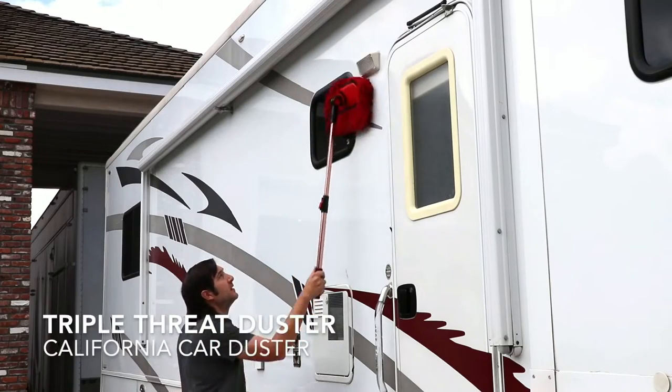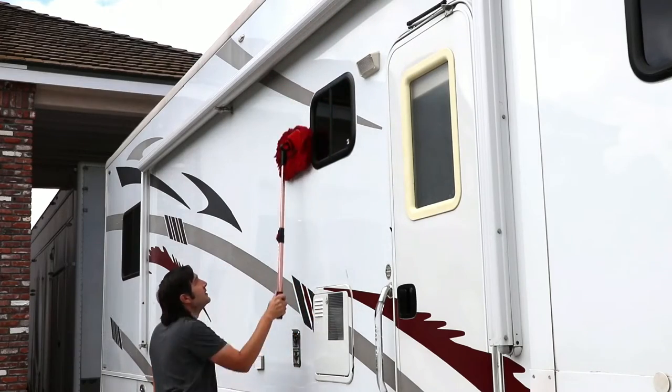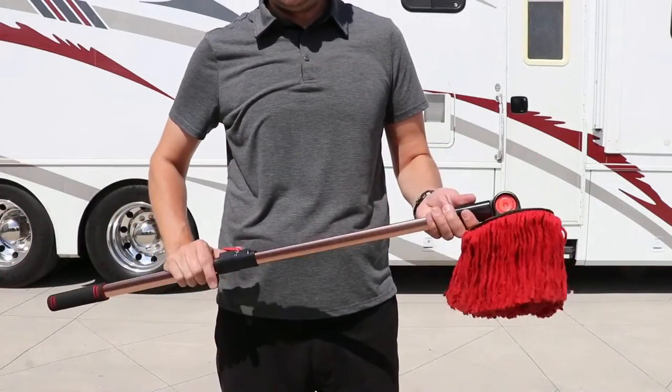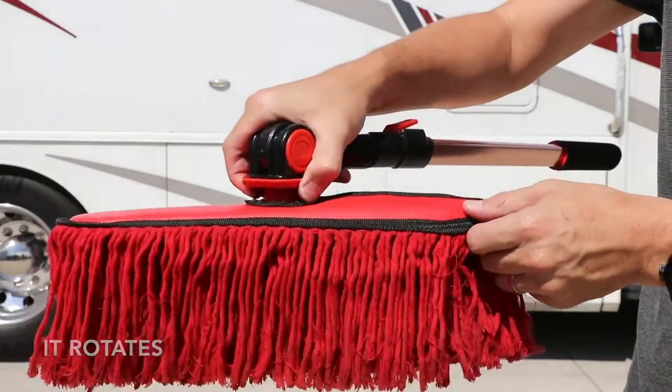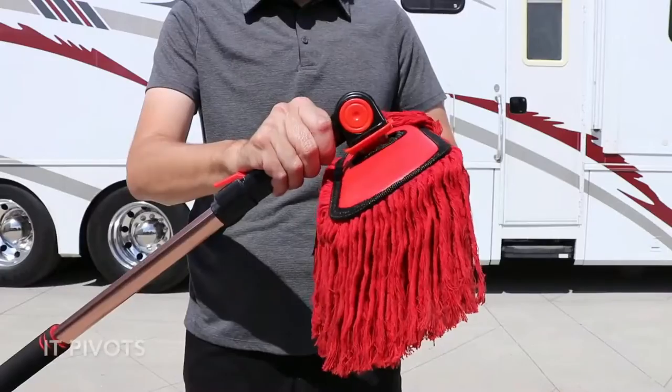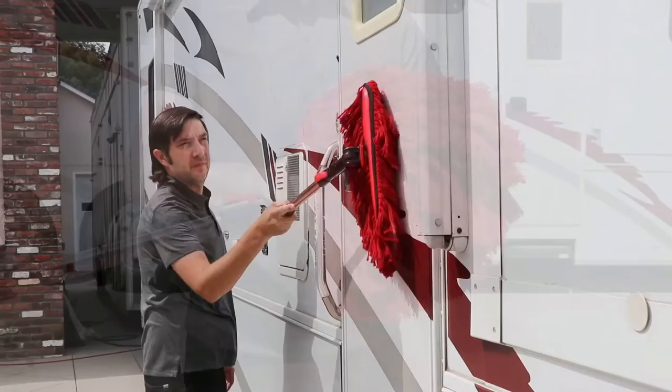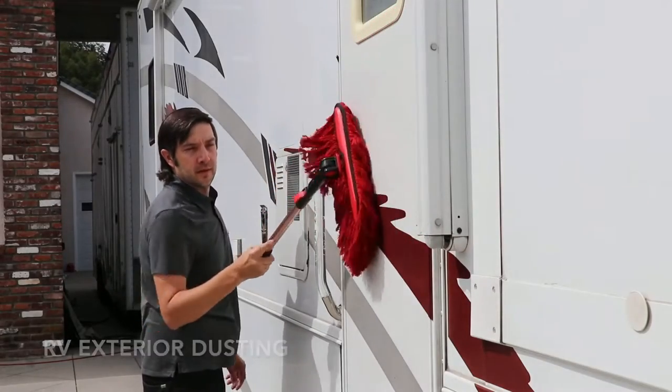Dust those hard to reach places with the Triple Thread Extension Duster from California Car Duster. The duster not only extends, but features a mophead that rotates and pivots for versatile dusting. The Triple Thread Duster has a 14 inch wide mophead to easily dust large RVs. The lightweight but durable aluminum extension pole extends from 23 to 38 inches.